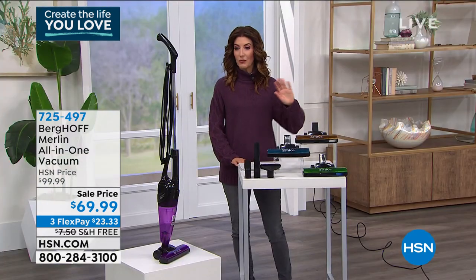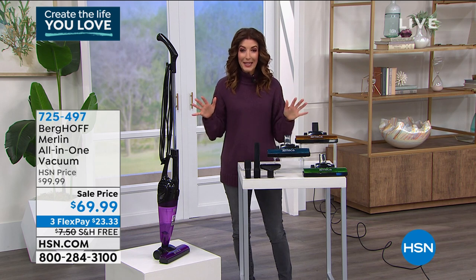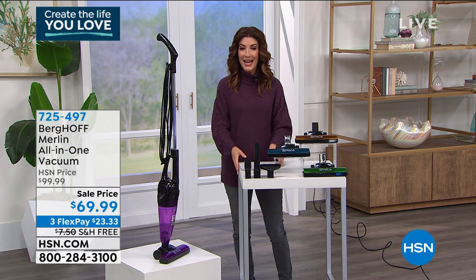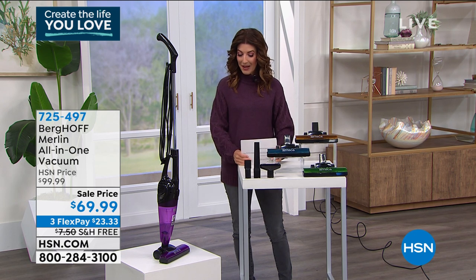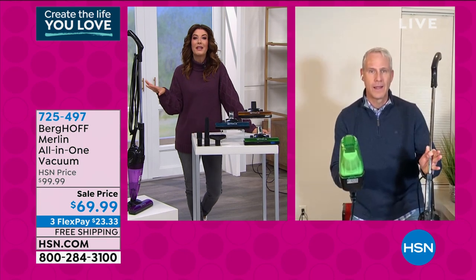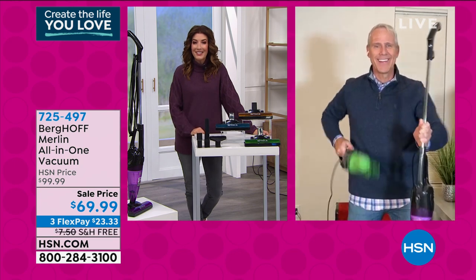There are never any bags or filters to buy. It's a one-stop shop — the perfect vacuum for just about any situation. I want you to check in with Kerry McNally, who's going to be vacuuming his house today, to tell us why we can replace our big, bulky vacuum cleaners with the Merlin. Hey Kerry, how's it going?